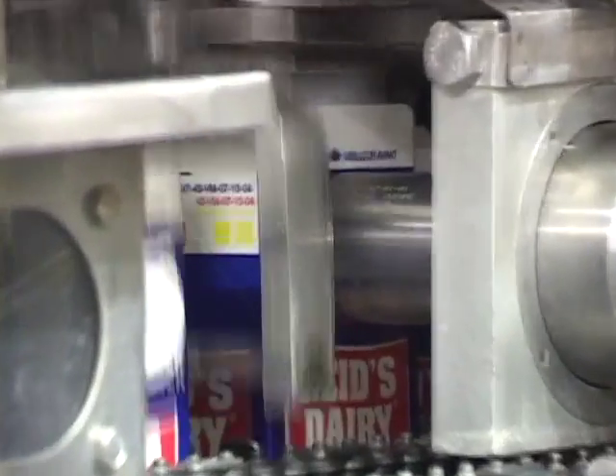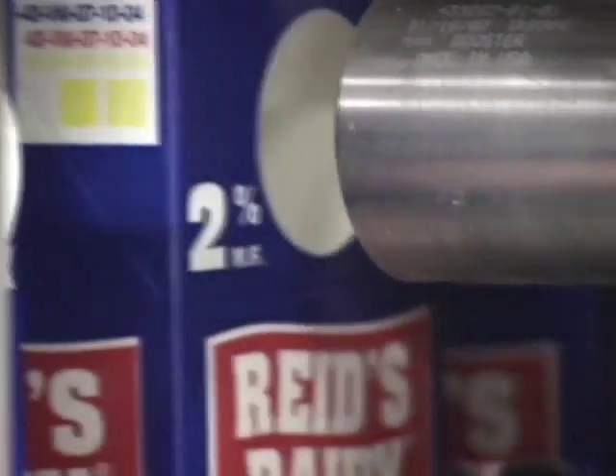The cartons are sterilized with peroxide in a clean room environment. Then they are filled and the tops are sealed.